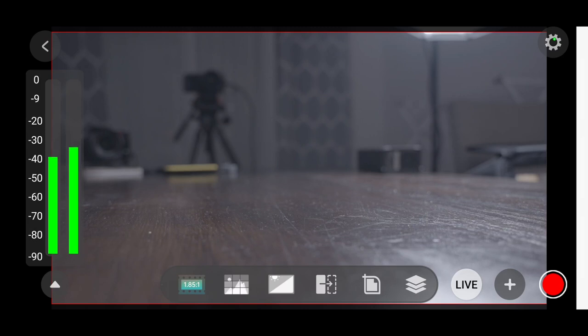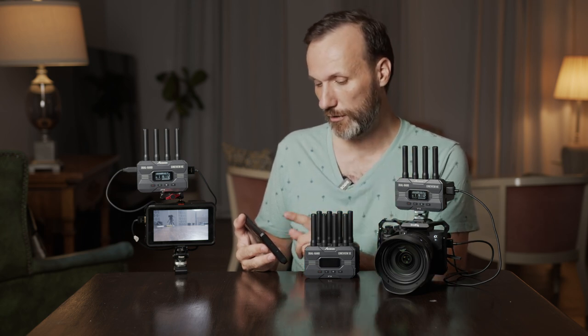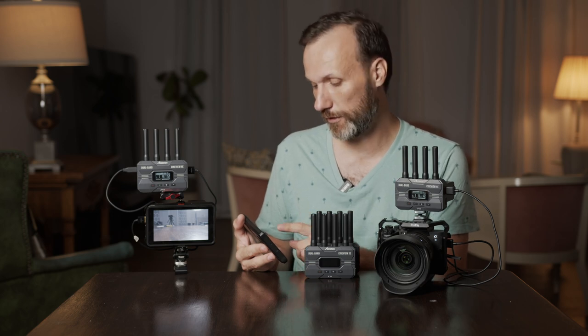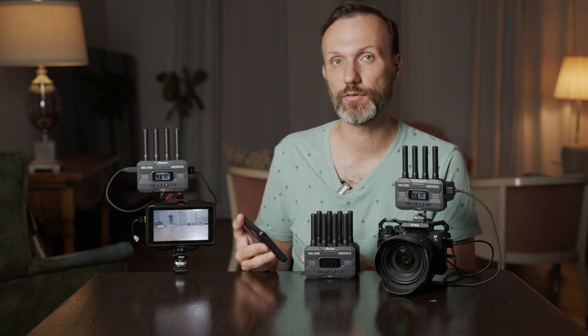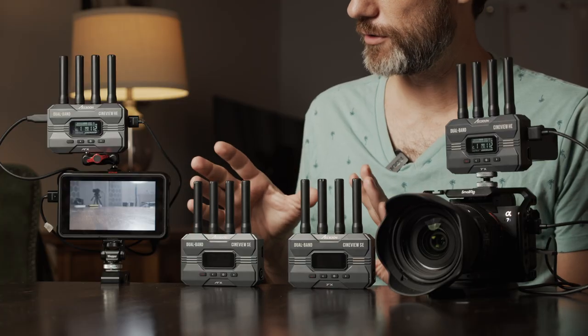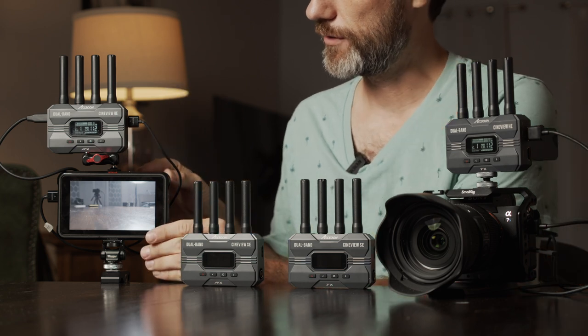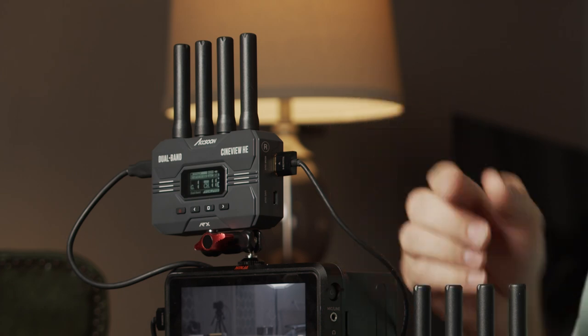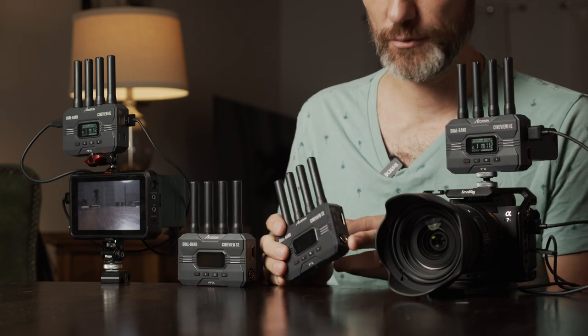Another cool feature in the app is recording — you can record the video stream directly, or go live and stream to online services like YouTube, Facebook, or Twitch. Really impressive functionality, all within the free app Accsoon provides. As for the design, the only real difference between the two versions is that the HE receiver has HDMI out, while the SE receiver has both HDMI and SDI out.